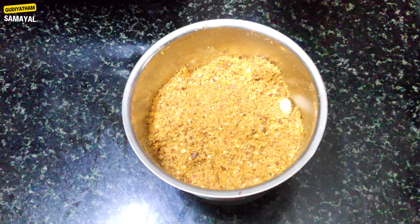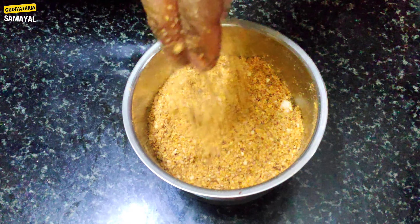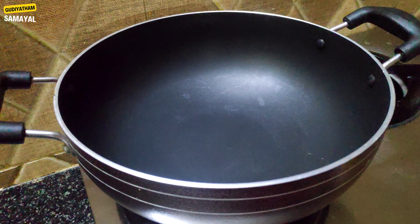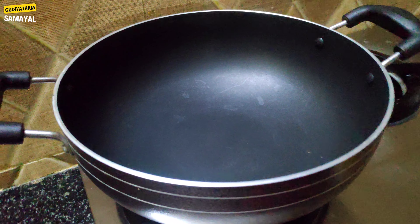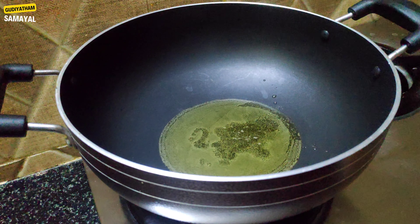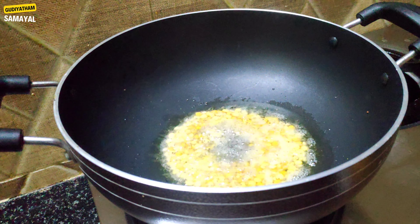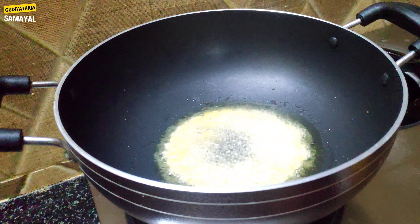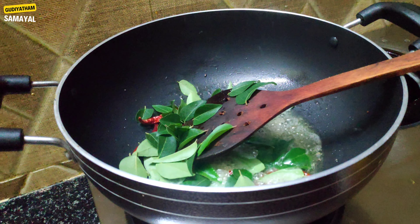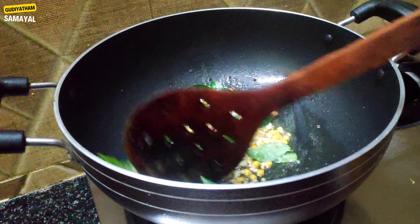We can see how we can do it. I can put it in a mixy bowl. This is a nice bowl. This is a good taste. The main ingredients — we can put it in a mixy bowl.